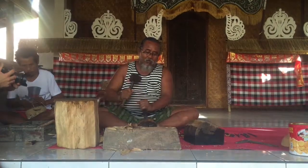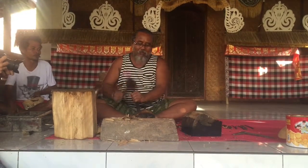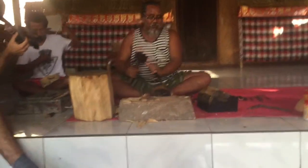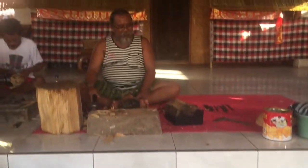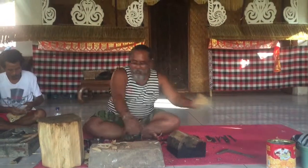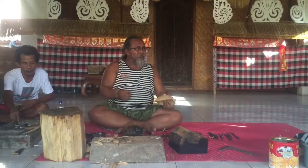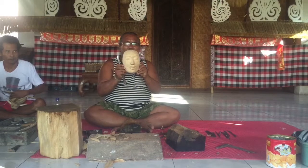He has never lost a toe. He learned from his grandfather. After he gets a basic shape, he does the fine chiseling.